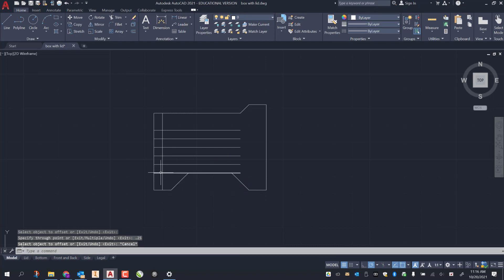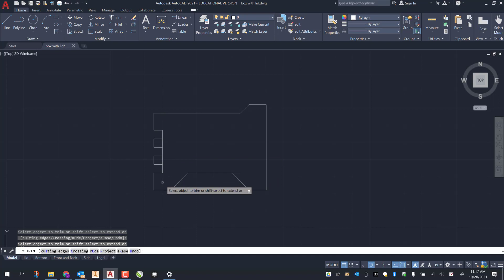Escape, then TR for trim, enter. I trim off these first lines, then my openings — top, bottom — and then these two all get trimmed off. Press escape. I still have a line on top, so I click on that and delete it.